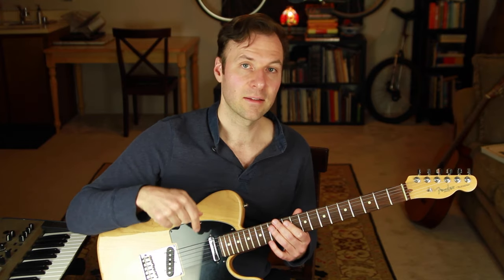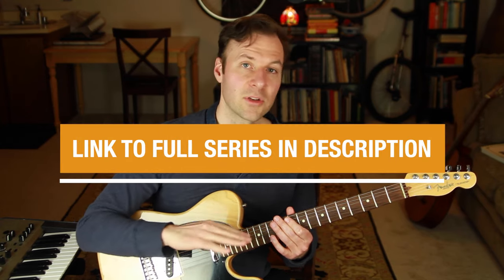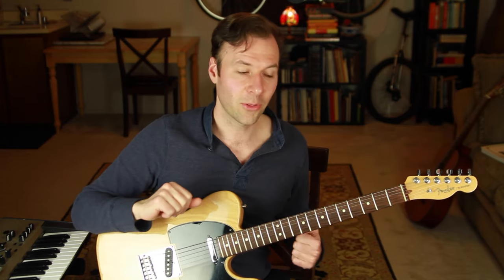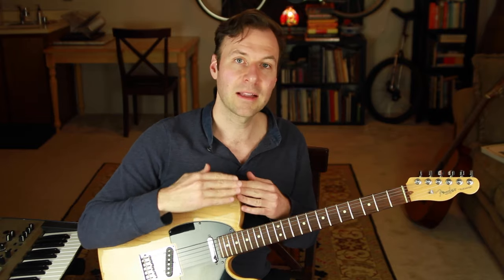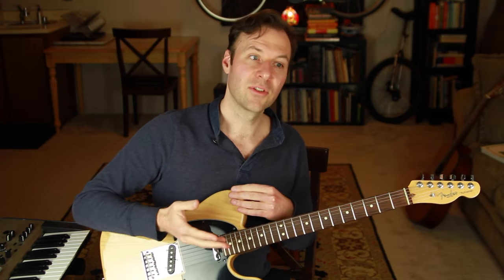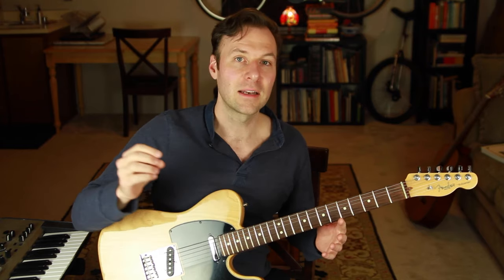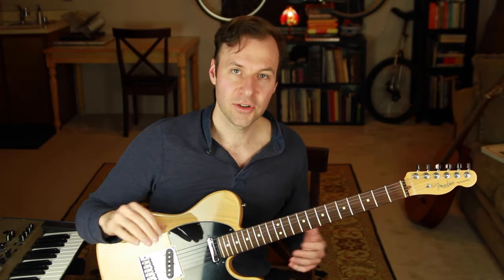The chord theory series that this lesson is a part of has tons of lessons that will help fill in that knowledge. If you need to fill in some of those gaps, please check out the link in the description to the full playlist. So those are the three steps: know the chords and the melody first, map out the melody on the first or second string, and then find the closest chord voicing for every melody note moving along that string. Now let's put it to the test with some examples.